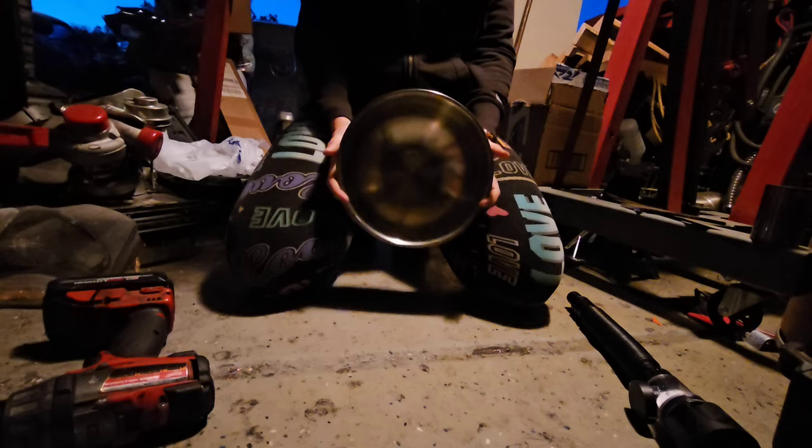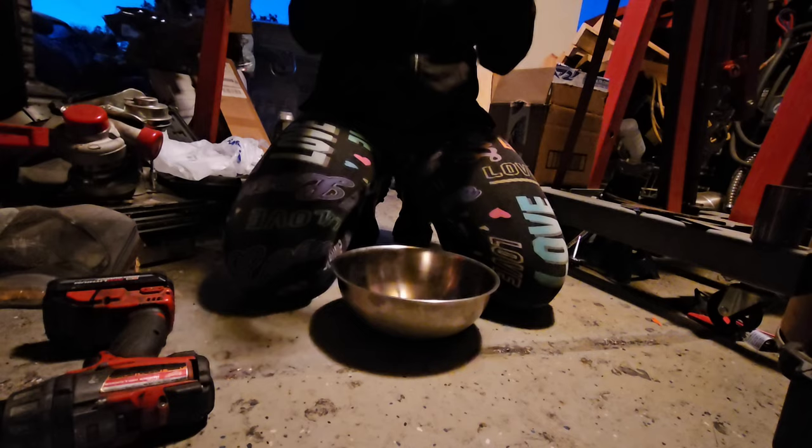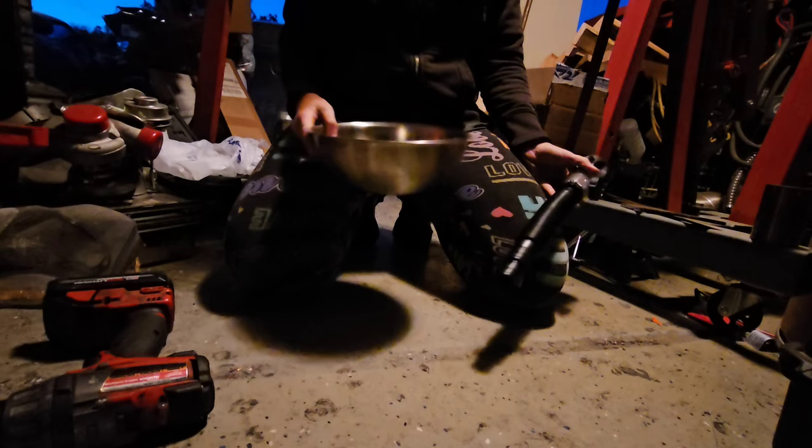Today I am working on a very ghetto sink. I'm taking an old bowl and a very plastic ghetto drain of some sort, and I'm going to drill a hole into this and attach it, then install this into my camper. Don't judge me.